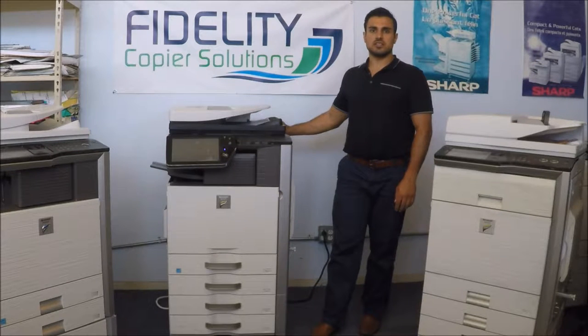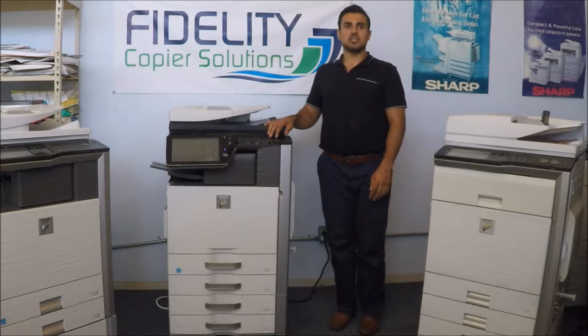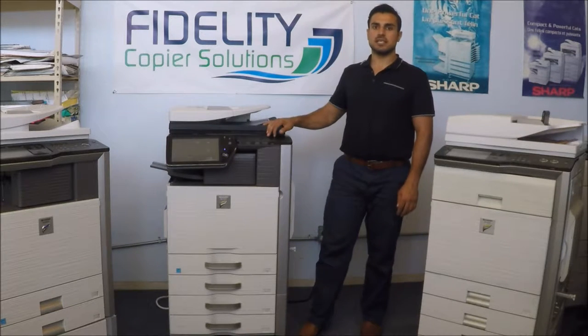Hi, thanks for tuning in to Fiddles and Copies YouTube channel. Today I wanted to show you guys our new Sharp MX 4110.